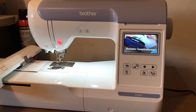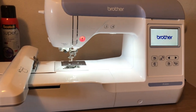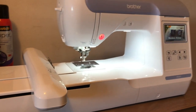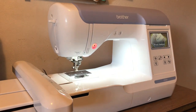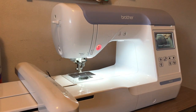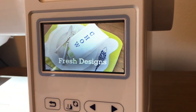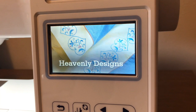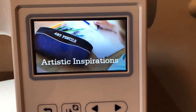The PE800 has 138 built-in designs including scrollwork, floral, and quilt patterns, 11 built-in fonts perfect for monogramming and lettering, a built-in USB port, and a 5x7 embroidery field. It comes with an embroidery foot and a 5x7 hoop. It also has a 3.2 inch LCD touchscreen with editing software built-in so you can make and preview your patterns. The editing software is very easy to use and beginner friendly.